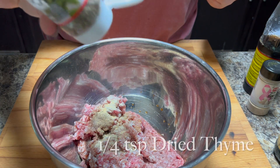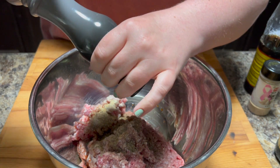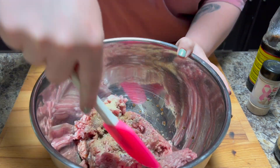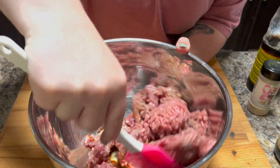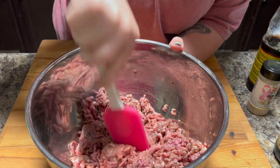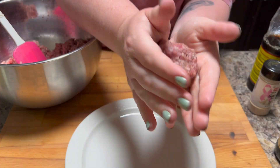Now where you can change things — I also added some dried thyme — is you could add other seasonings if you wanted to. Maybe if you wanted them spicy, you could add some cayenne; paprika would be great, any kind of seasoning you can think of. And I put in some fish sauce, and I know that sounds weird, but trust me, if you have some fish sauce put it in there — it makes it taste great, just gives it something extra, it's like salty. Fish sauce is magic and I put it in a lot of stuff. But if you don't have it, you don't have to put it in.